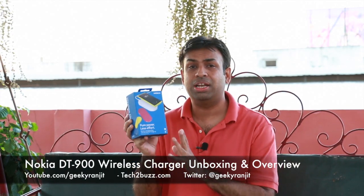Hi, this is Ranjith and in this video we're going to do the unboxing for this wireless charger from Nokia. The model name for this is the DT900 and why I'm unboxing this charger is because compared to other wireless chargers,